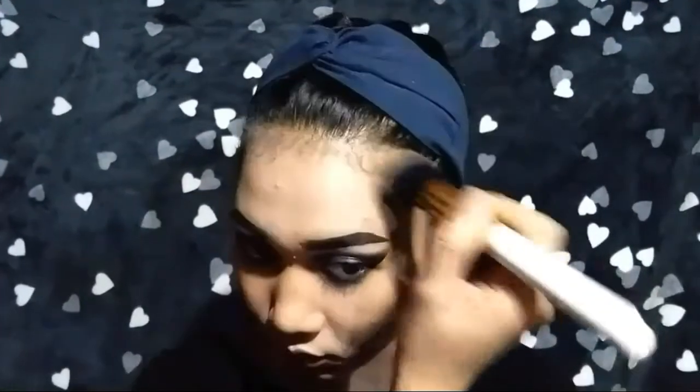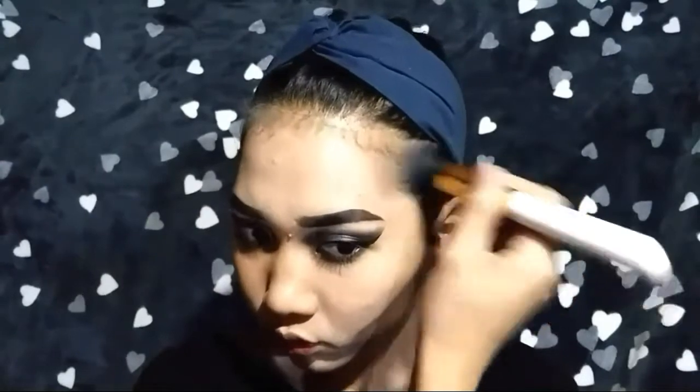I'm going to blend this using a fluffy angled brush. I created the other side off-cam, and here I'm just creating depth on my left and right side ng aking forehead. Next is my nose line, using an angled fluffy brush to blend it.